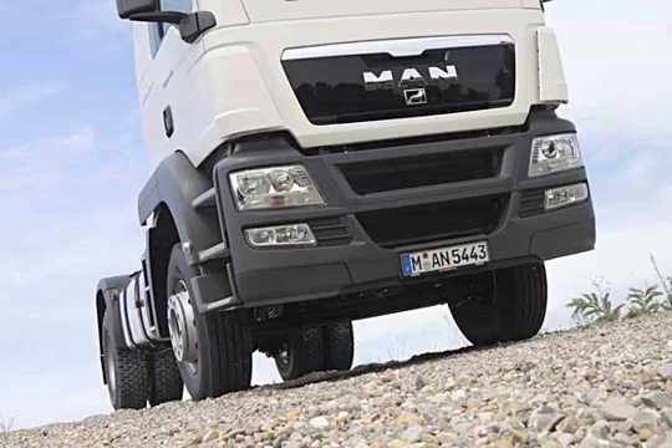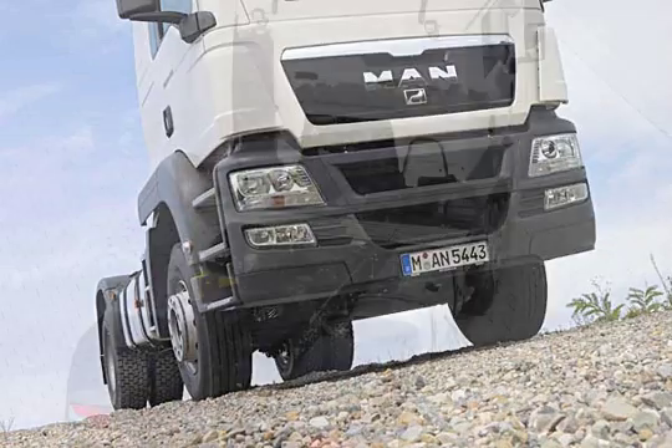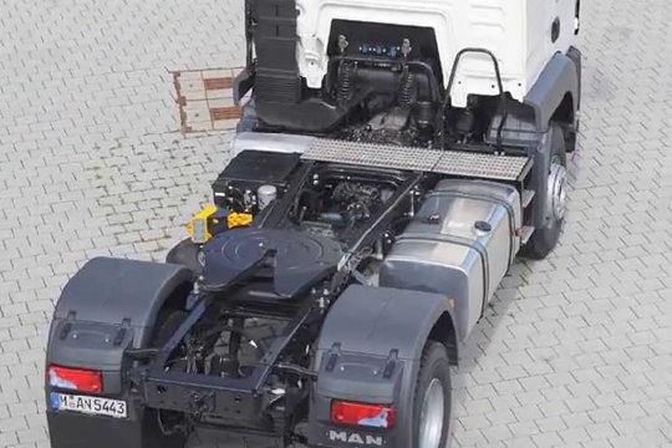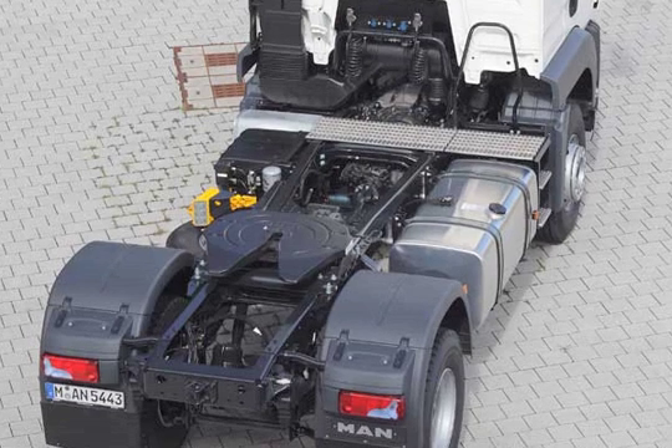Longevity, load-bearing capacity, and durability. The proven, and, depending on the vehicle, particularly strong chassis and frame components of the TGS WW completely satisfy the requirements of the non-European target markets for heavy-duty trucks. The resilient frame structure, made of fine-grained structural steel, acts as the backbone for this extremely strong vehicle.